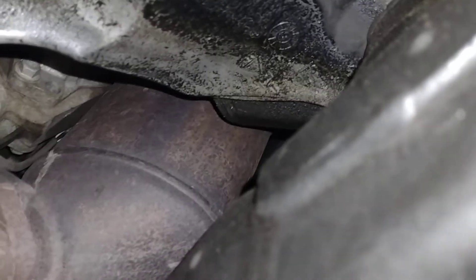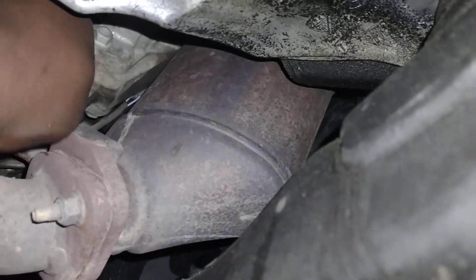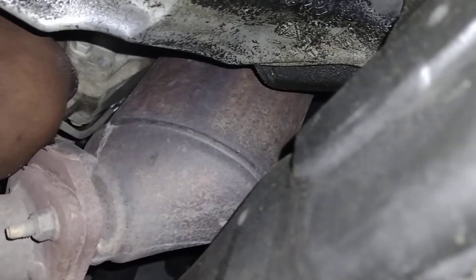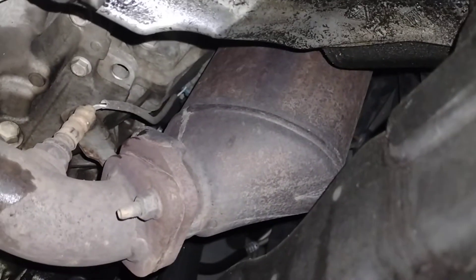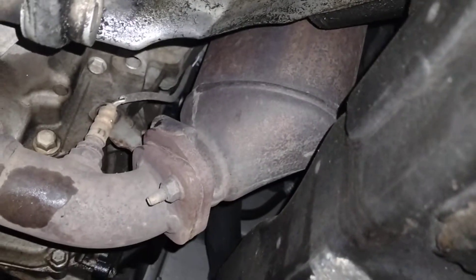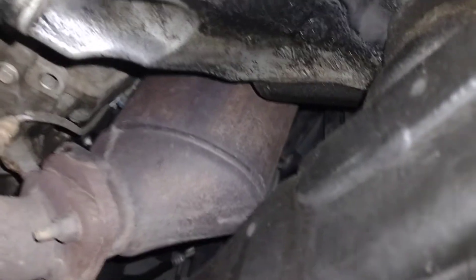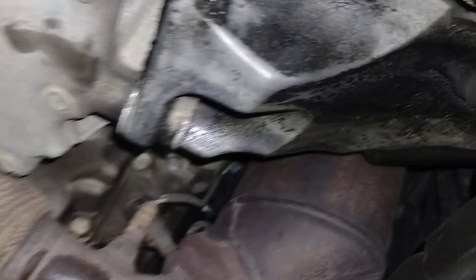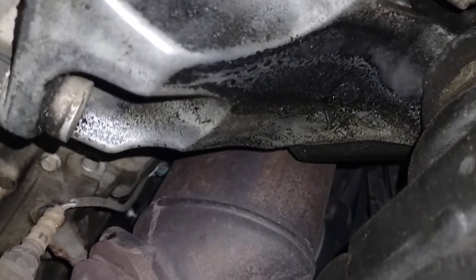Depending on what time I get done, I might deliver it tonight. It's been a long day — I put a fuel pump on a Durango, it was hot as hell, and then I did a strut on a Mercedes. I had quite a time today, but I got it all out of the way.